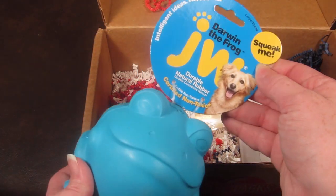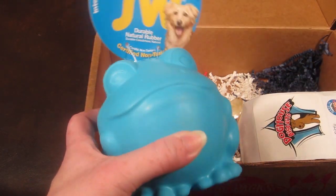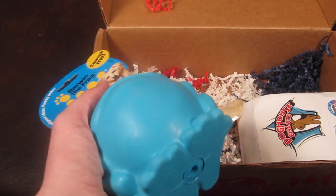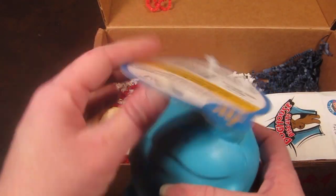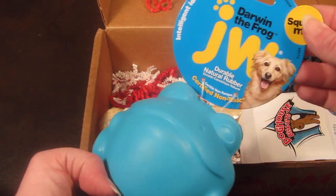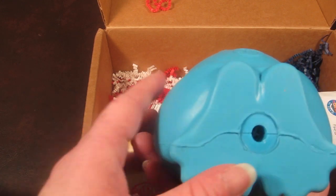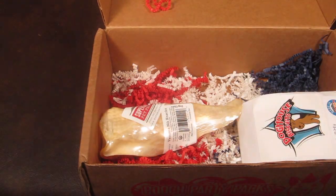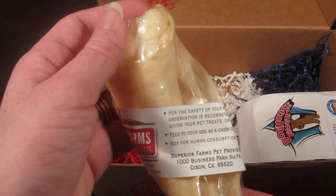Next we have Darwin the Frog, a durable natural rubber toy. This one squeaks, so she will go nuts for this. It's nice and big, pretty thick, and can be thrown, chewed on, and squeaked. It seems pretty durable, so I'll give it the Maggie test. It's certified non-toxic, which I like. The thick rubber construction means it can really last through some pretty active play.